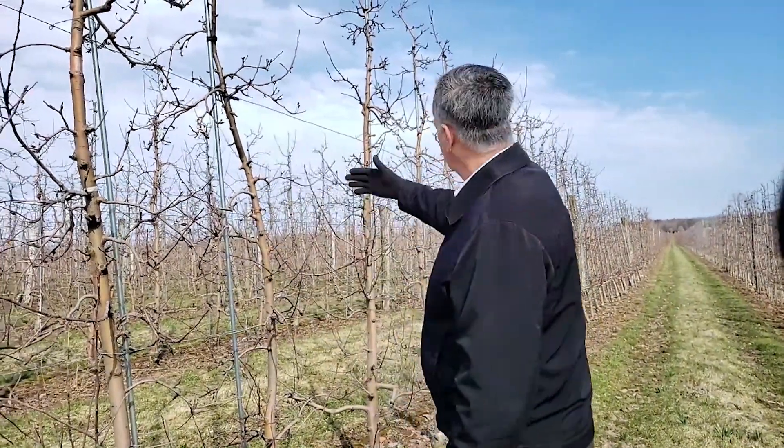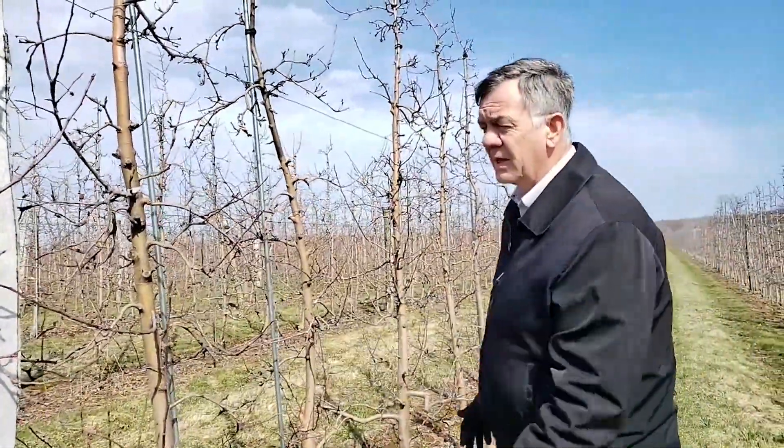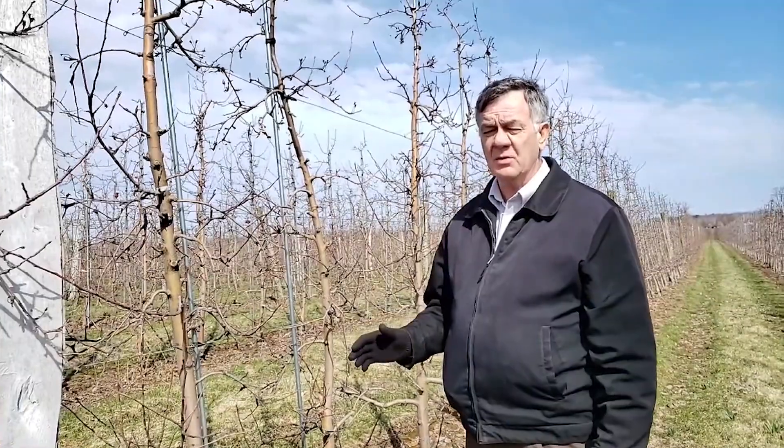For this orchard, which looks really nice when you look down the row — there are no big branches at the top, and only one or two big branches at the bottom — because of the relatively low number of flower buds per tree, we would suggest this orchard receive absolutely no pruning.